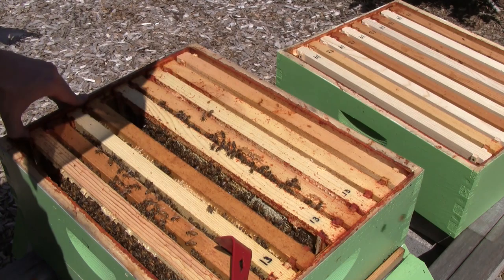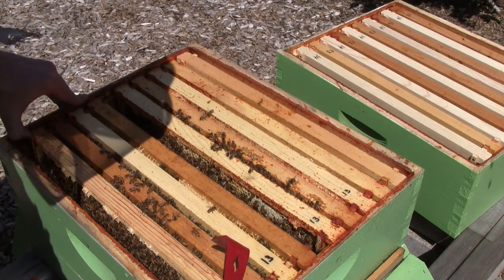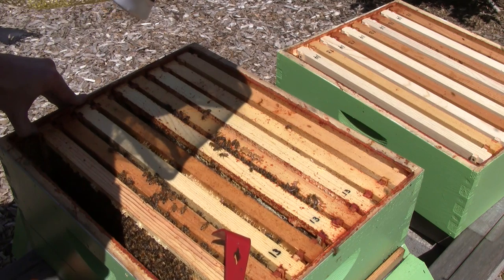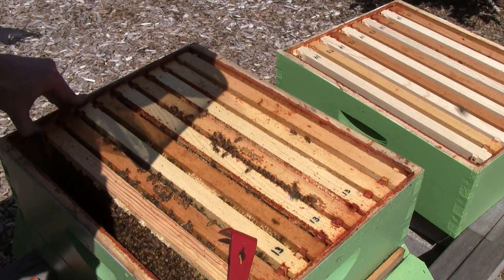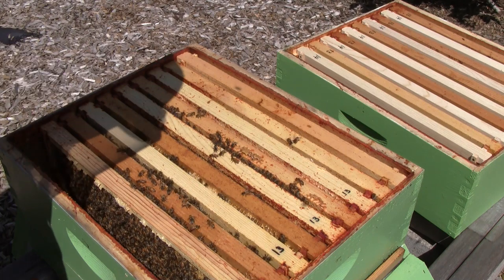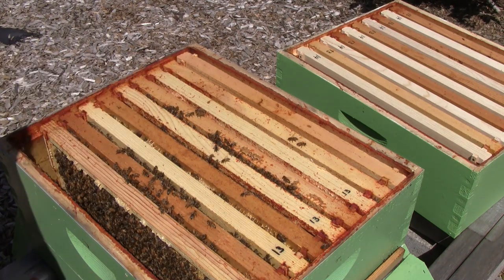I'm not going to go through every frame — you don't really have to. We don't really need to see the queen. We know that there's a queen in here because I saw eggs. I'm going to close things up and add another box.